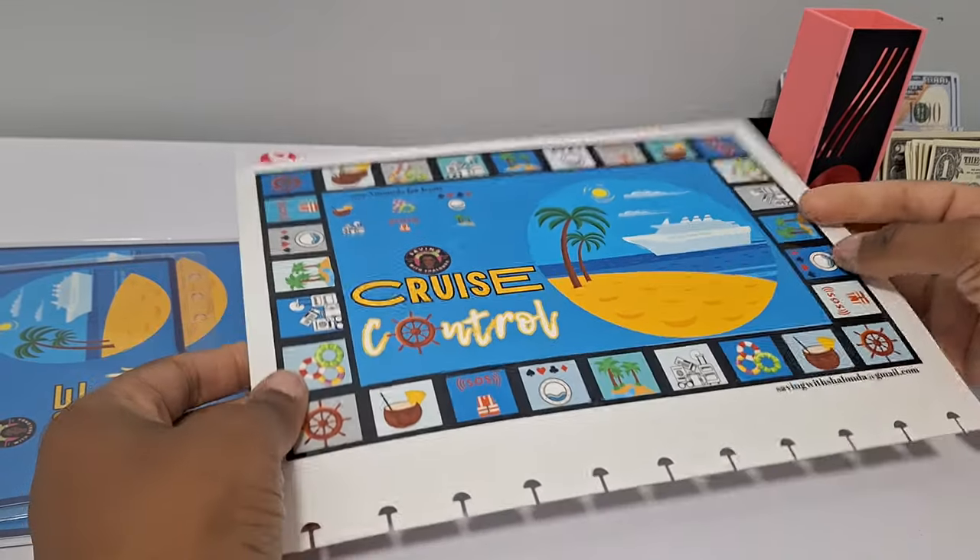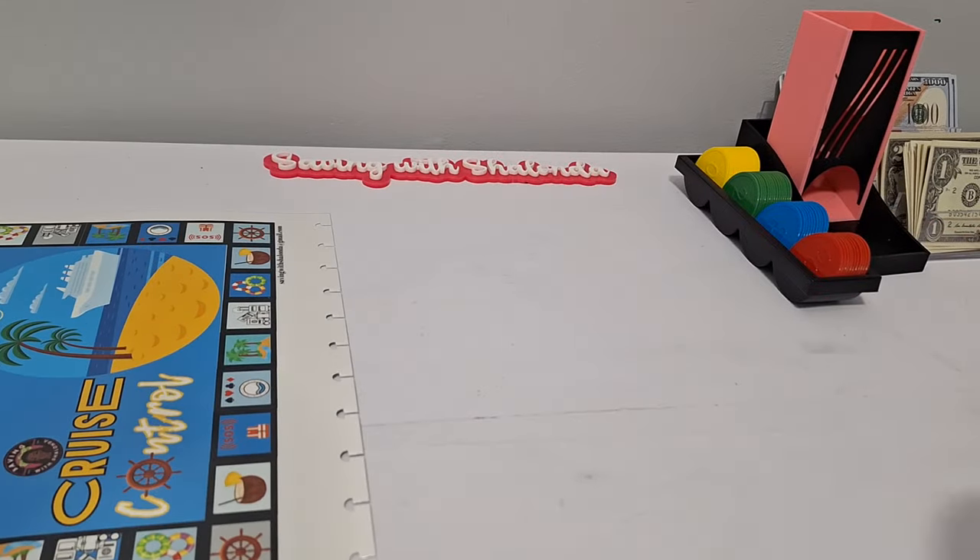Shout out to my Itsy Bitsy and A1! Hello — pages one and two.